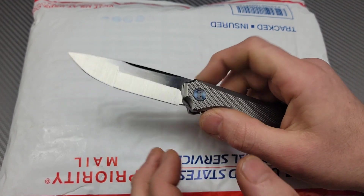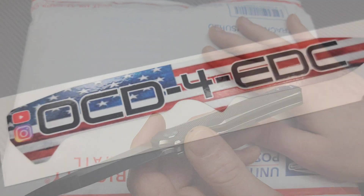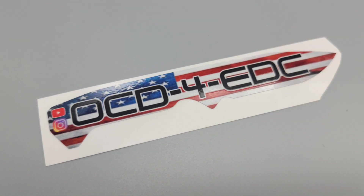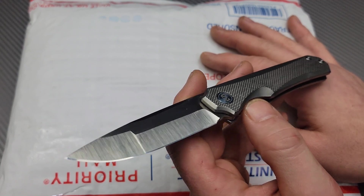Bang! Neves Knives. I'm Jared and I have a package here that actually came from OCD for EDC. But what's in it is from somebody else in the community, Tariq Kamil.